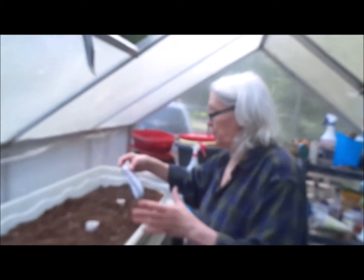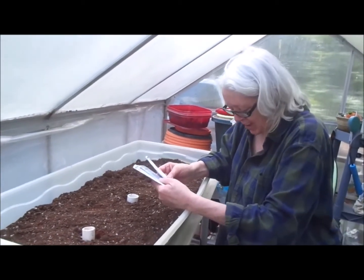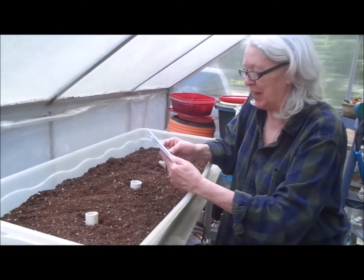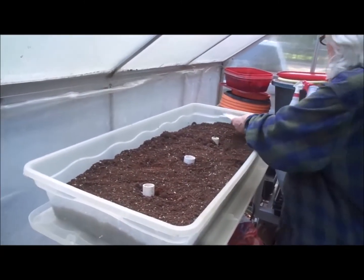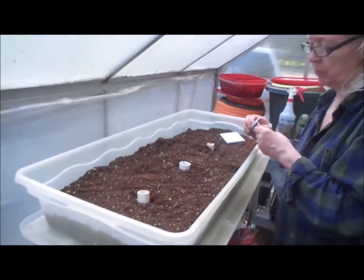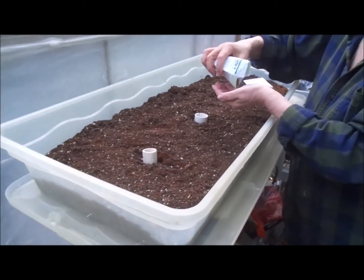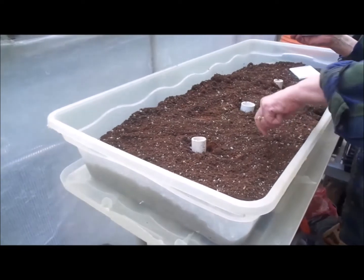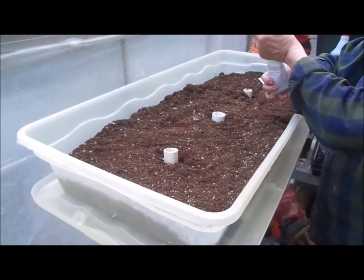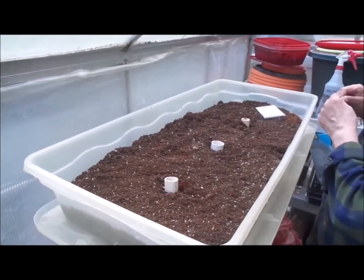Sorry for that little interruption. Apparently I picked up a whole bunch of little tiny ants in my shoes and they were biting me, so we had to take care of that. The next thing we're going to do is spinach — again, this will be something that we probably use more than anything else, so I'm going to spread them in between here. You can thin out the baby spinach and eat them, of course. Probably don't need that many. Never waste a seed.